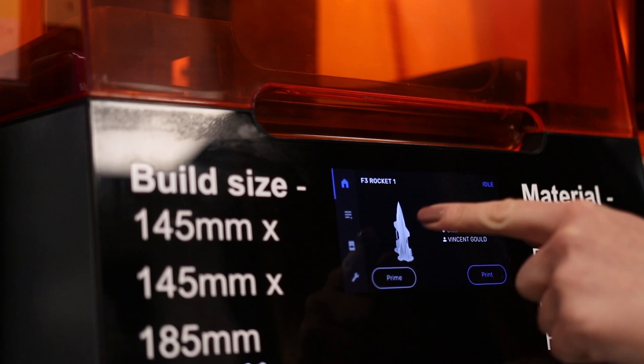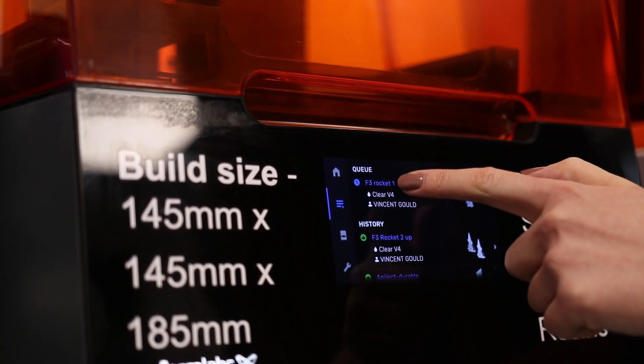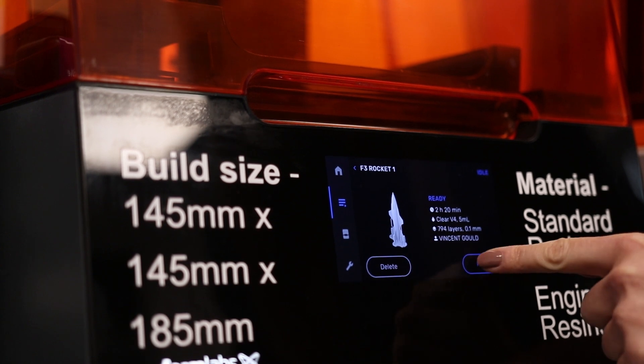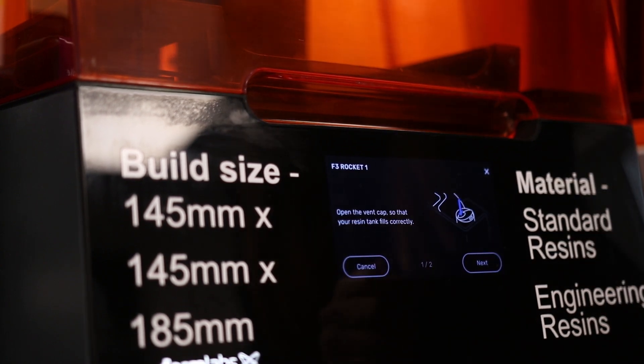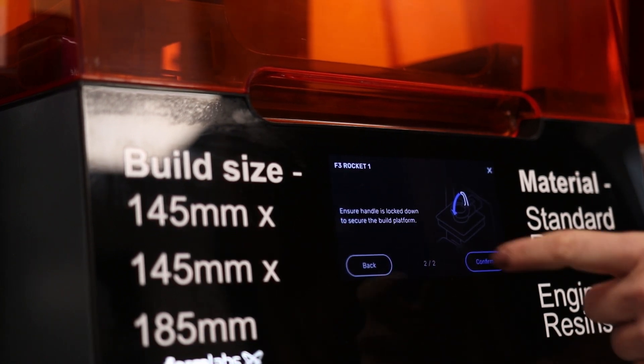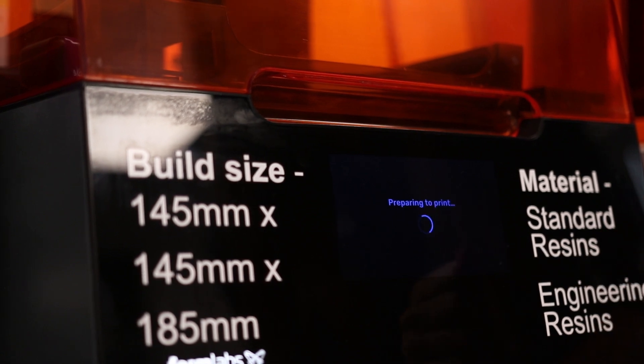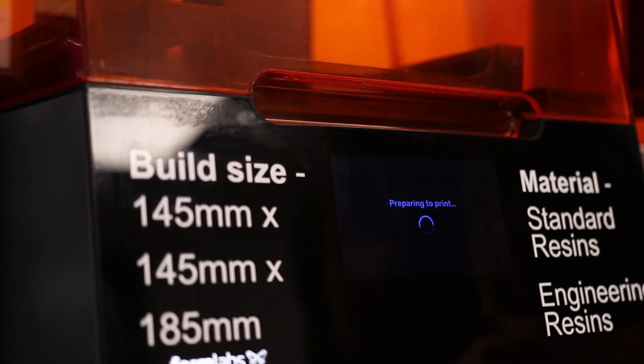Our part has been set up in PreForm and sent to the printer, so we'll walk over to the printer now. The part should be waiting in the queue ready to start printing. As you can see our printer is ready — the job has gone into the queue, so all you have to do is select it, press Print, open the vent cap, ensure the handle is locked, then confirm and the printer will begin preparing.